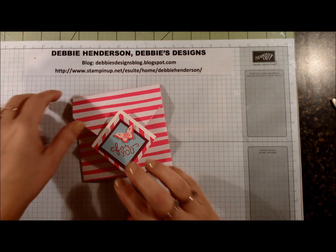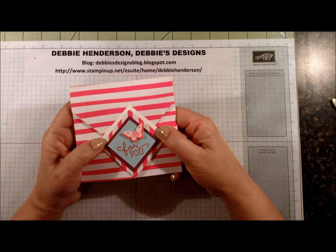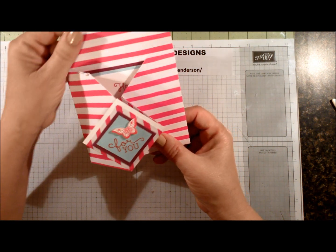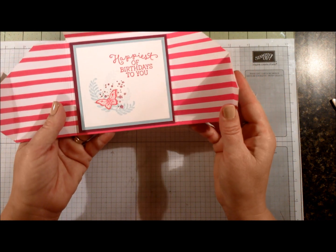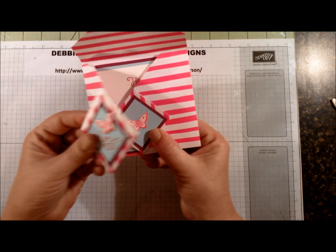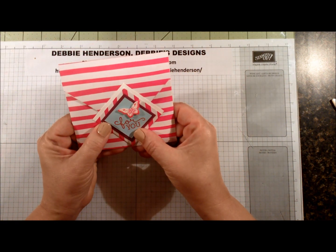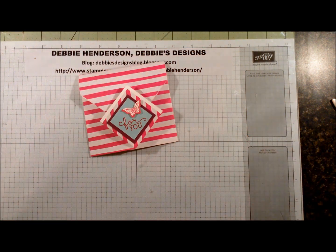Hi stampers, this is Debbie Henderson from Debbie's Designs. I have a new project for you today — this is called a diamond fold card. This little diamond is actually a pocket where the flap tucks into. You open up the two panels to reveal the sentiment on the inside. This closes flat, this closes over that one, and then the flap at the top tucks into the diamond fold. I'm going to show you the supplies we need for the card, so let's get started.